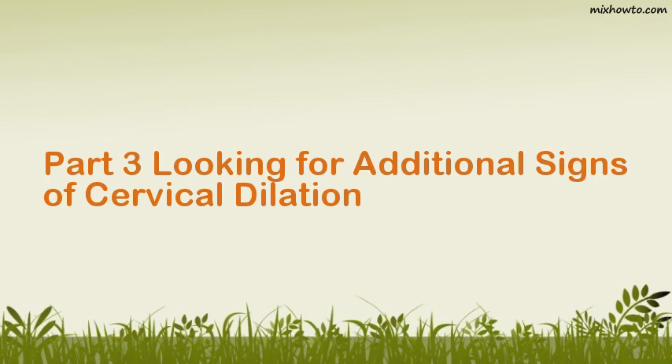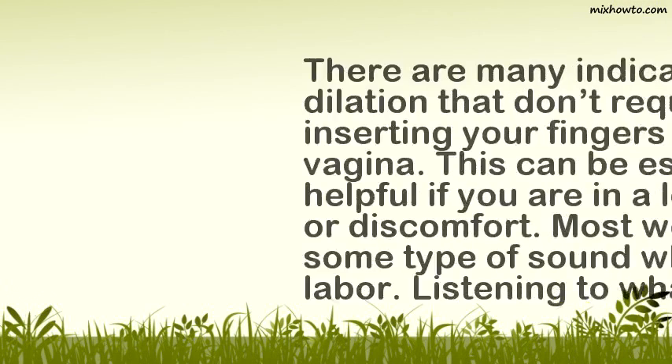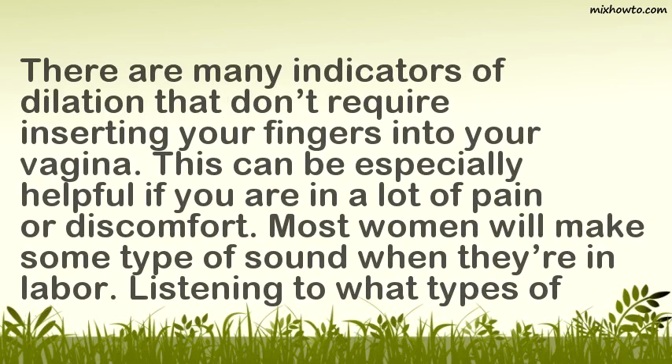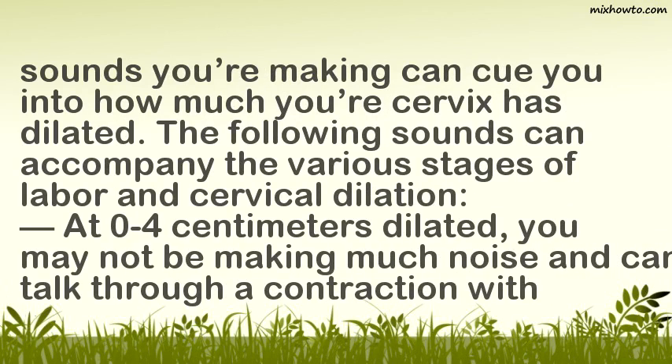Part 3: Looking for Additional Signs of Cervical Dilation. Listen for the sounds of dilation. There are many indicators of dilation that don't require inserting your fingers into your vagina. This can be especially helpful if you are in a lot of pain or discomfort. Most women will make some type of sound when in labor. Listening to what types of sounds you are making can cue you into how much your cervix has dilated. At 0–4 centimeters dilated, you may not be making much noise and can talk through a contraction with little effort.